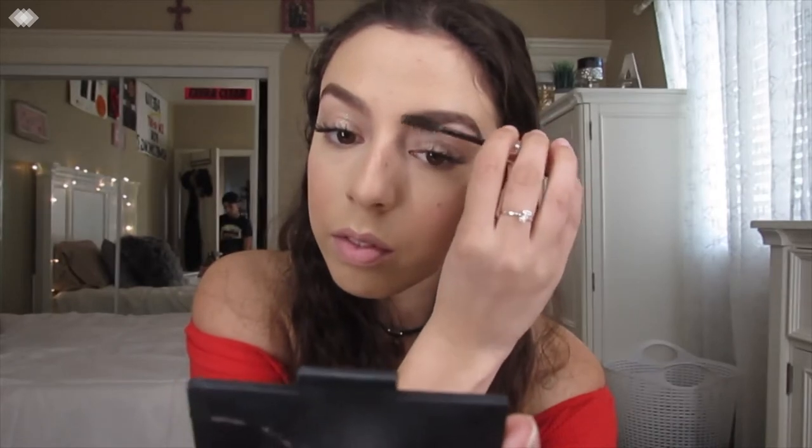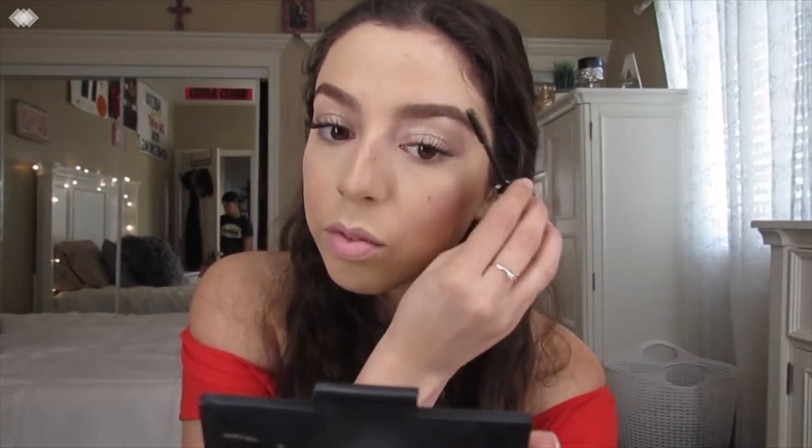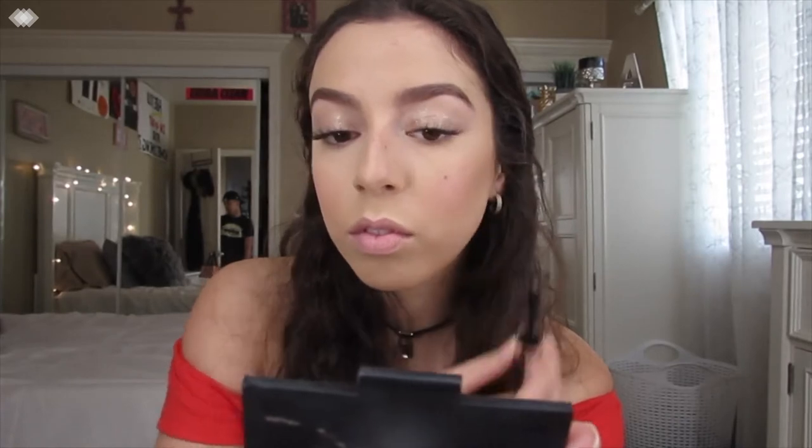I forgot to mention earlier, but I already had my eyebrows filled in. I used my Morphe Brow 8 palette and actually used a darker shade. Right now I'm just setting them with my Anastasia Beverly Hills Clear Brow Gel.